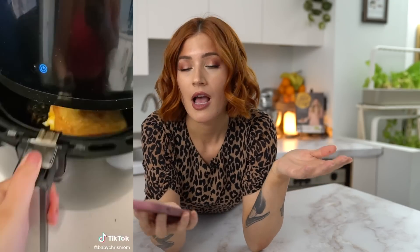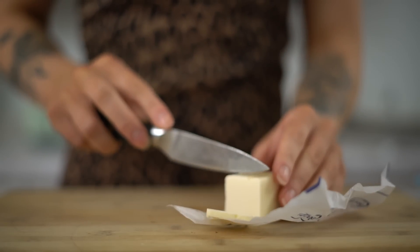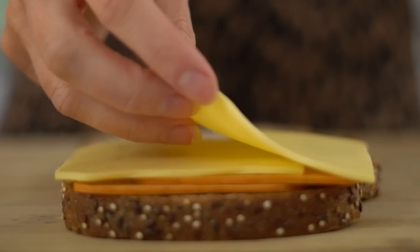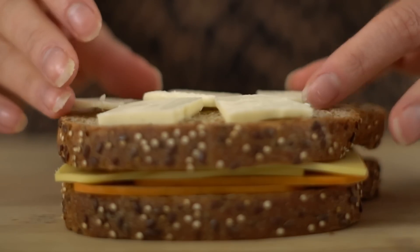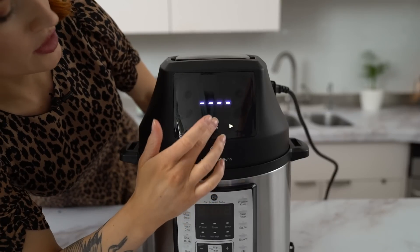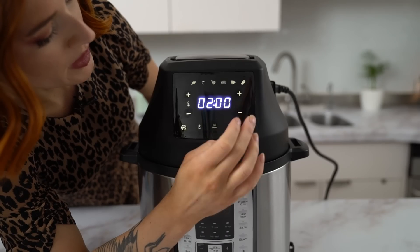Our final recipe is from Baby Crisp Mom and it is grilled cheese in an air fryer — apparently this is an old thing people have been doing forever. In the video they cut pieces of butter and place them on top rather than spreading it. For the cheese I'm using a cayenne spicy cheese and a provolone — lots of cheese. I've never seen butter done this way; you could totally just butter the bread normally. The comments suggest 370 degrees for about four minutes, flipping halfway through.